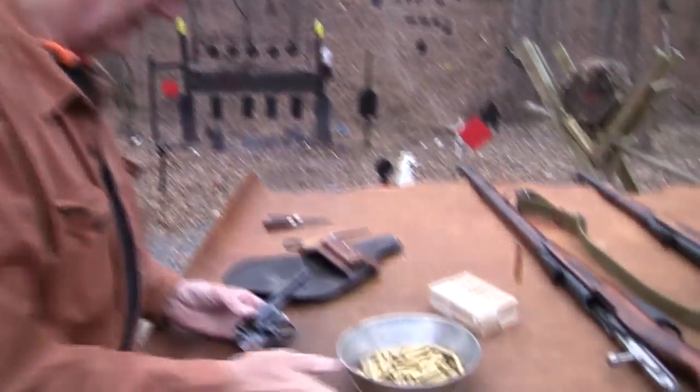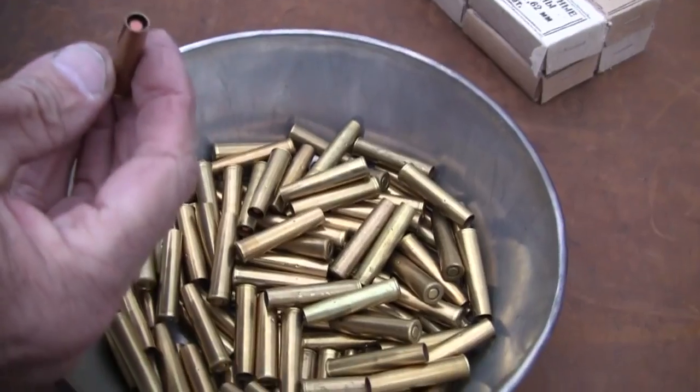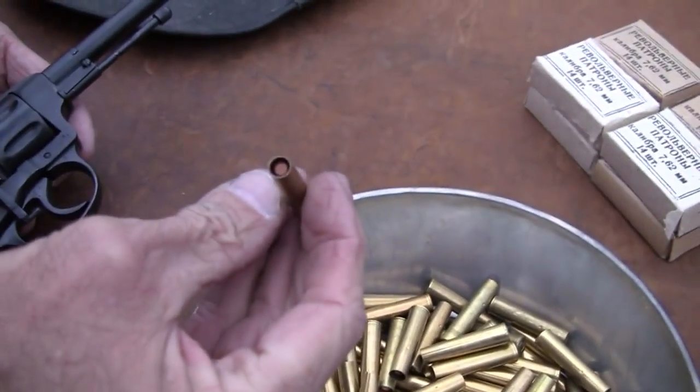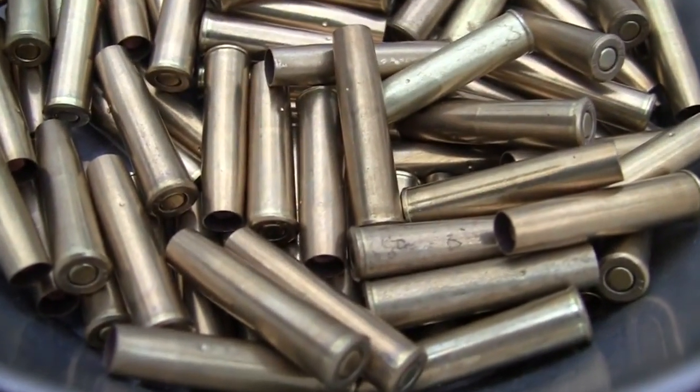So we have a lot of ammo, actually, except those are all empty brass, aren't they? Wait a minute — there's bullets down in there. I'll be darned. We'll talk about that probably.